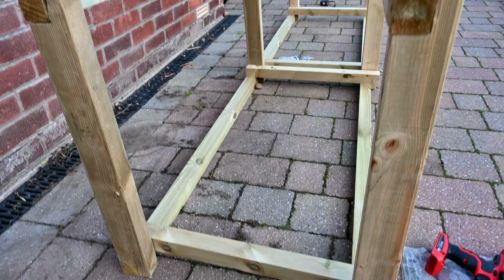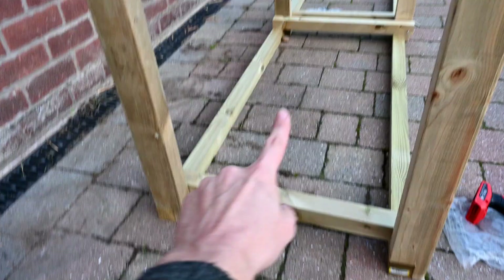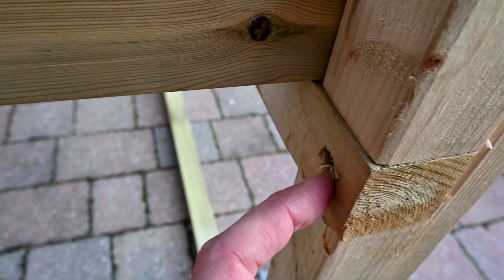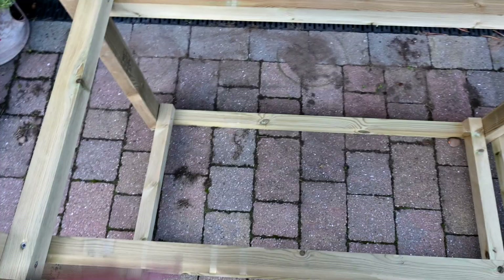I've got my two sides with the horizontals slotted in and screwed into place, and I've also put these braces in going across — this is upside down at the moment. You can see that nice joint at the end here, and I've put a screw in the back as well. When I flip this the right way around I'll be able to put my slats going across, which I'm cutting from long lengths into 60 centimetre lengths — the slats will go across here.